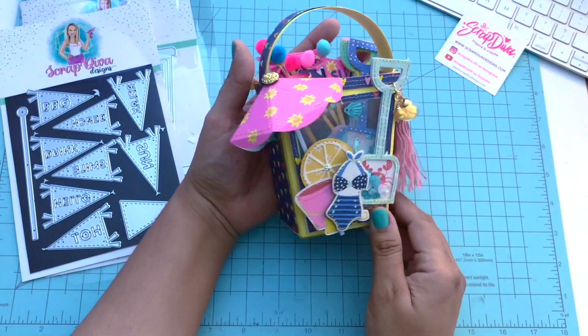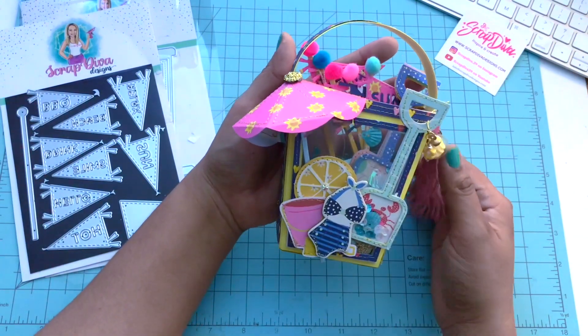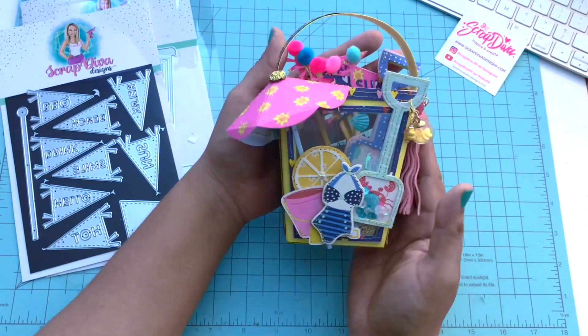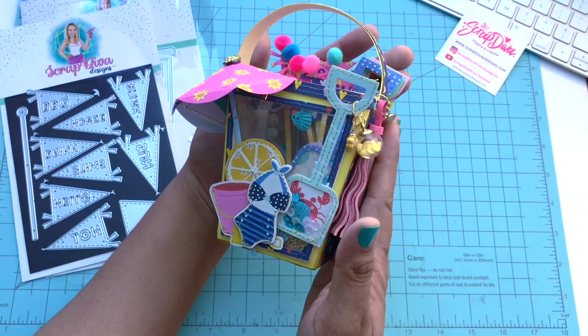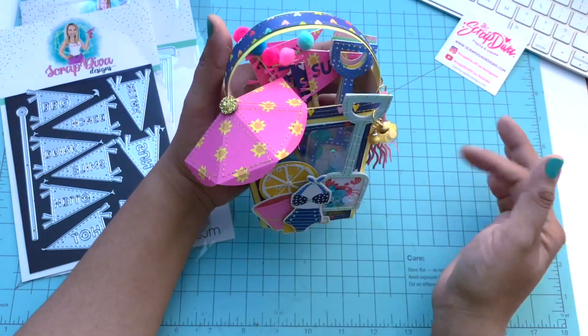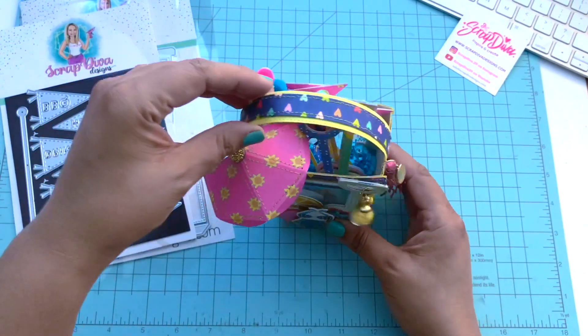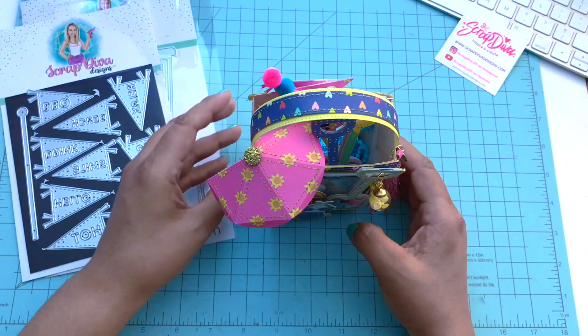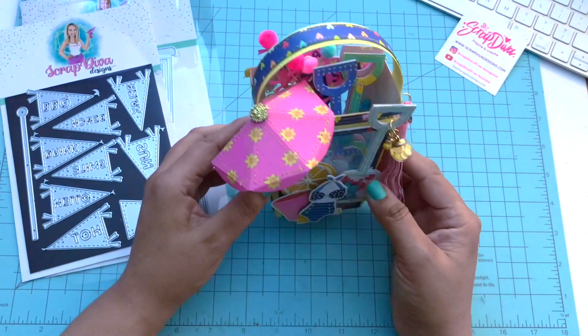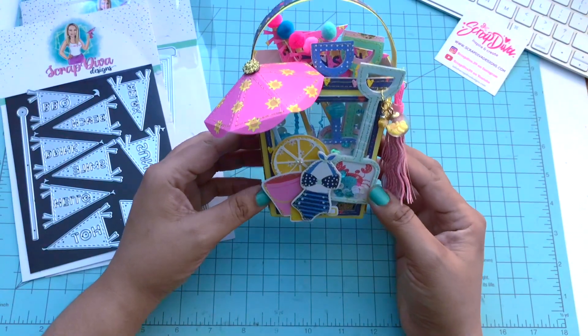I love the collection — it's called Sunkissed by Simple Stories. Well you guys, this concludes the video. Stay tuned for more projects, and check out Scrap Diva Designs — she'll be linked below and is at ScrapDivaDesigns.com. I'll see you guys soon, bye!